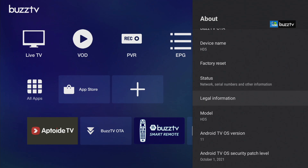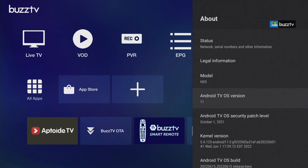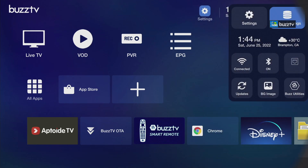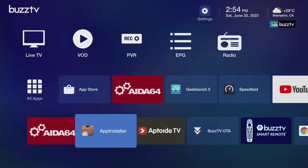Over here you can see your model number, your Android version, and more — all going to be in the bottom. Always check your internet first before you go next.